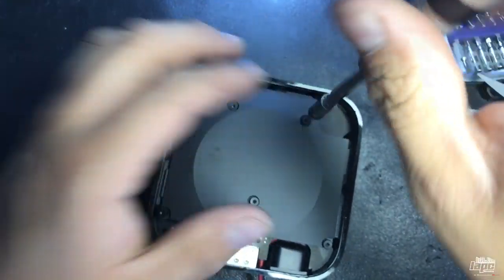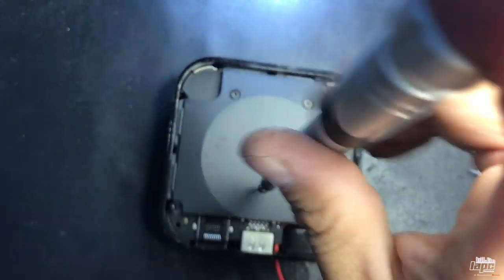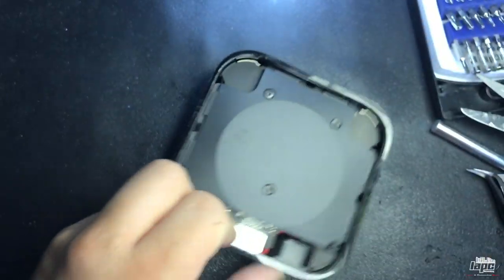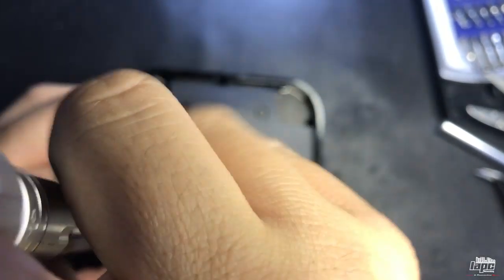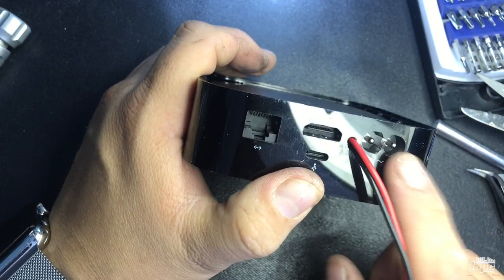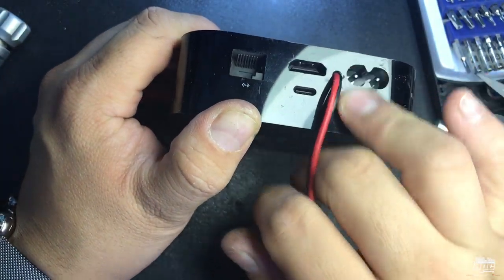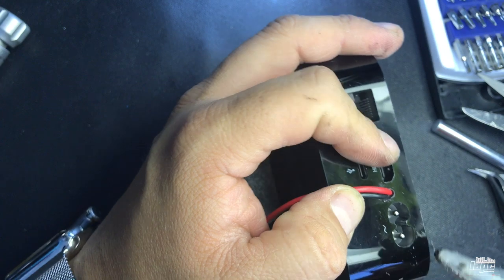We attach it. Sorry for the movement. Okay, so we have our five screws in. We've preserved the original 110V connector over here. I'm going to put a little hot glue over here to secure things, and then close the bottom piece.